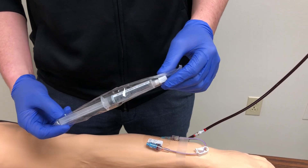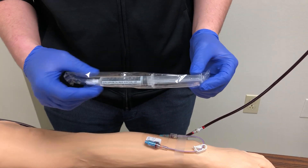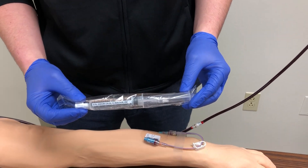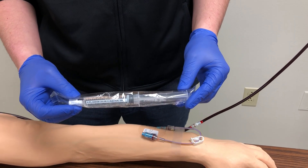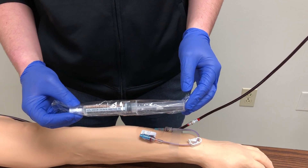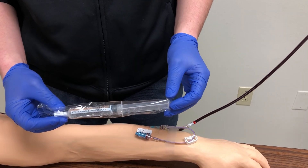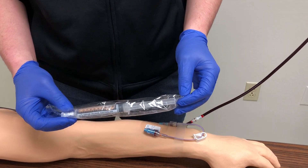Also remember that saline flushes are one-time use only. We have 10 mls in this pre-filled syringe. The order on the EMAR will read 'flush with 10 mls,' so we can use up to 10 mls to flush an IV. If we use less than 10 mls, we want to discard the remaining solution and discard the syringe appropriately.